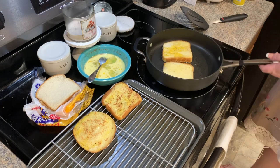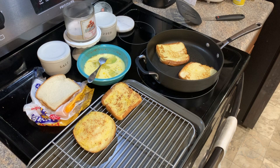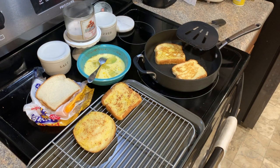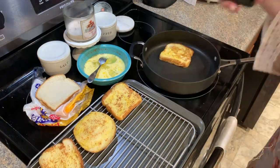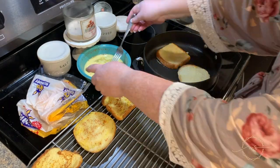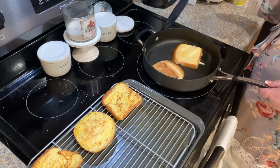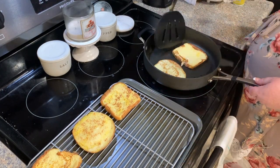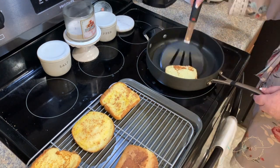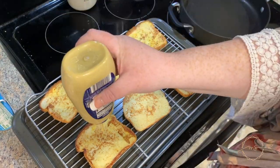Once they're nice and crispy on both sides, transfer them onto a wire rack on top of a cookie sheet — make sure it's oven safe. If it's not oven safe you can just put them directly on the cookie sheet and they'll still be crispy. That egg mixture would have made about 12 pieces of bread but we just didn't have any more bread at the moment.